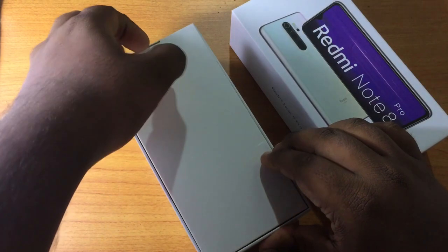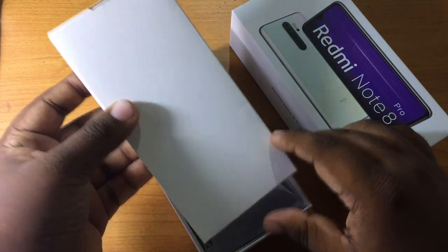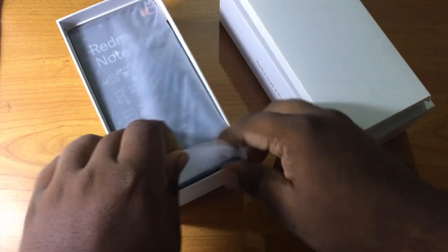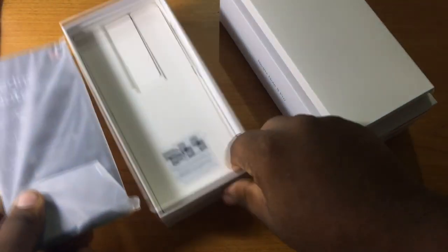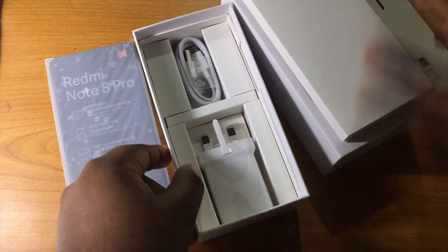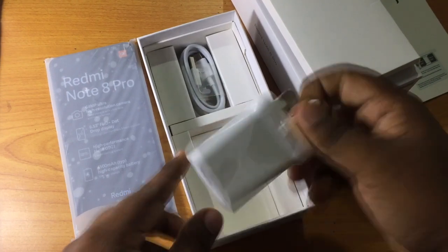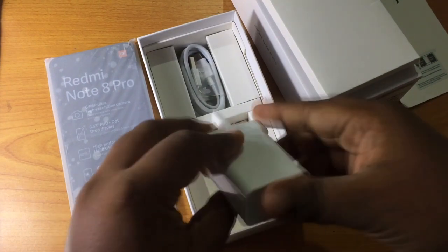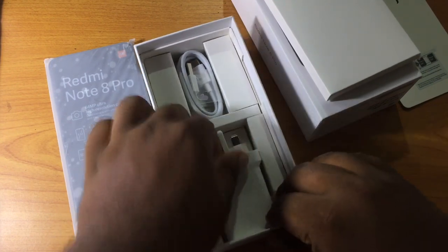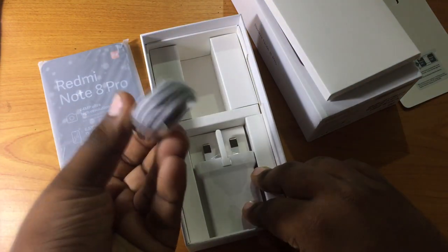Inside the box you get a few accessories. There is a fast charger — an 18W fast charger. There is also a Type-C cable. I will use the fast charger from the Redmi Note 7, and I will use the Type-C cable as well.